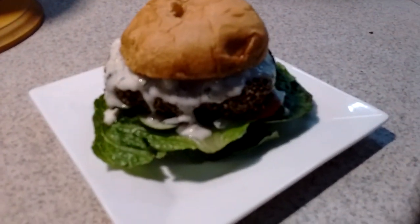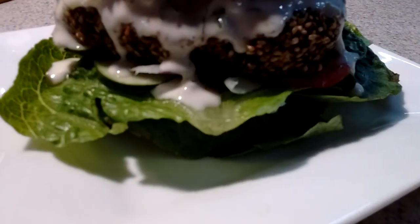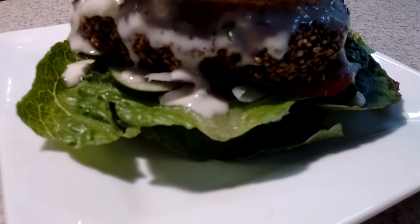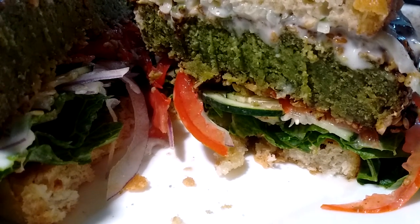Falafel burger. This is the Egyptian falafel mix. See you later guys.